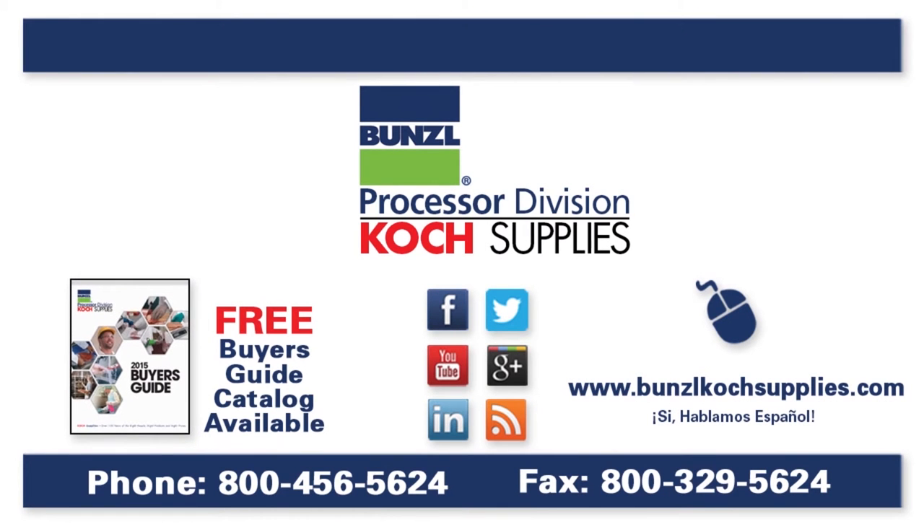For more information, please visit our website at BunzelCotchSupplies.com or call 1-800-456-5624.